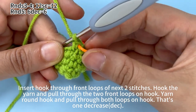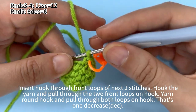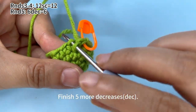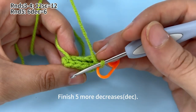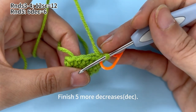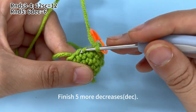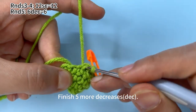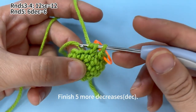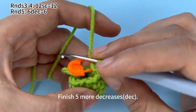Mark the first stitch. Finish five more decreases. Insert hook through the front loops of the next two stitches. Hook the yarn and pull through two front loops. Yarn on hook, pull through both loops on hook. That's one decrease. Continue.